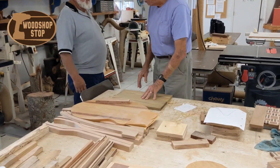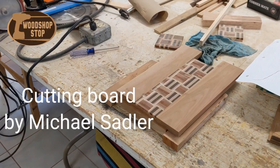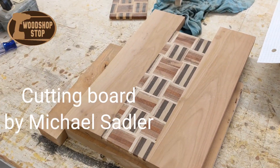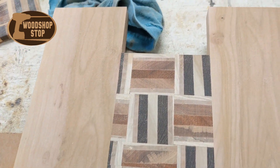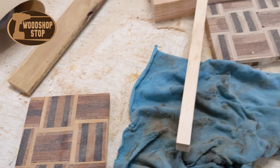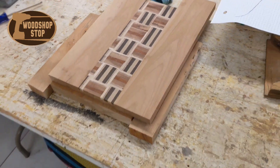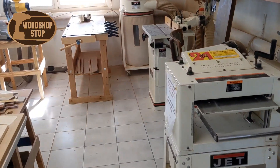You can see here that Mike is putting together a project right now. Here's a cutting board that Mike's working on. I like how he's used an inlay process to put the pieces together for the center section of the cutting board.